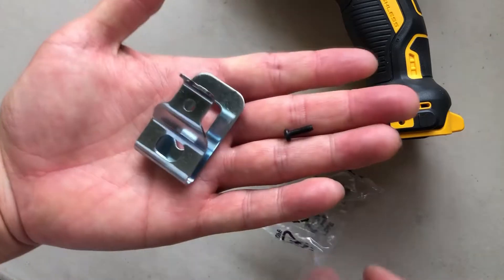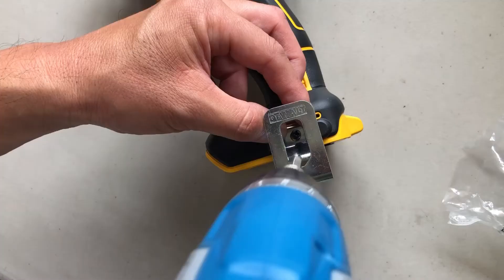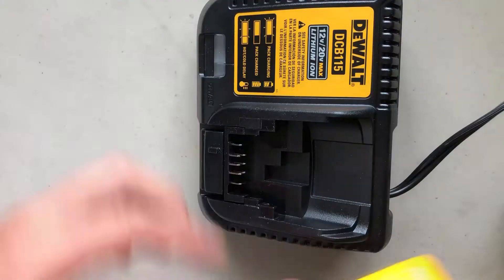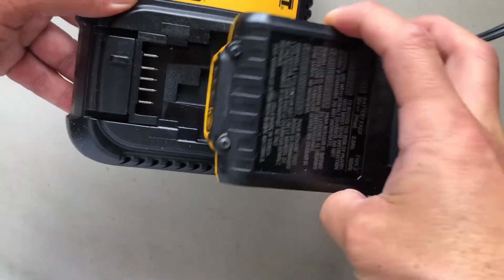Both drivers come with a belt hook, which is optional. All you have to do is screw in a screwdriver on the bottom of the driver. The first thing you should do is charge all the batteries and you're good to go.